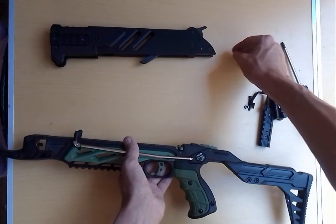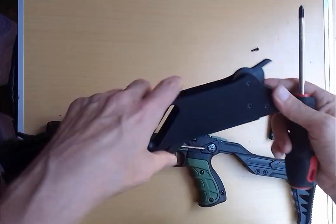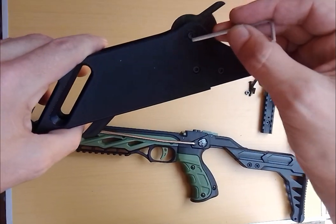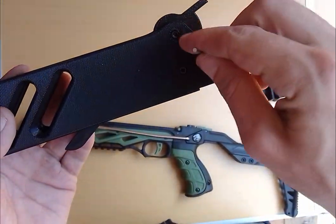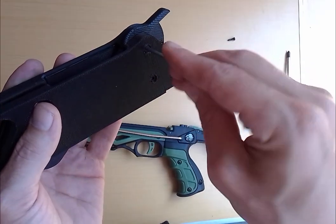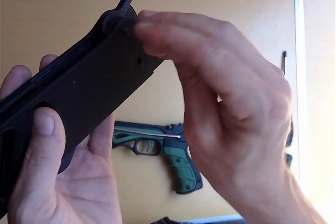This screw is going to be used to attach this. Firstly, with the magazine, you just want to take an Allen key and loosen this retention arm — loosen the screw and then pop the retention arm off to gain access.